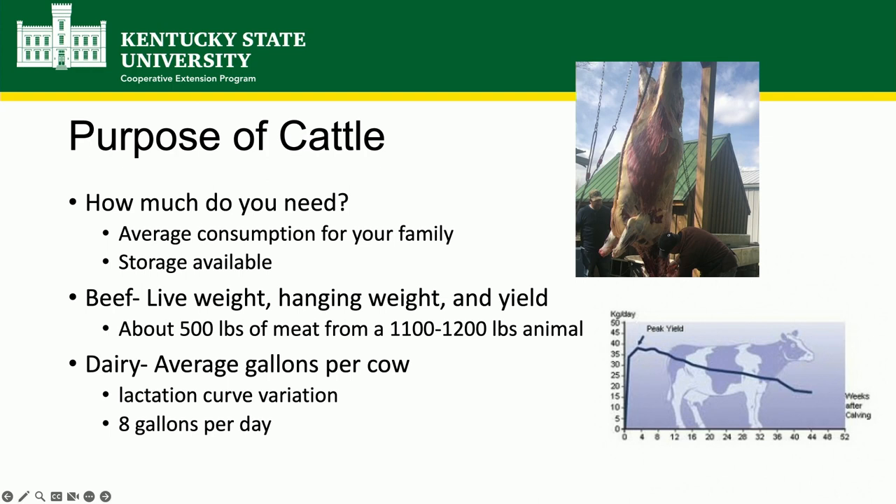Dairy cows and beef cows are two very different animals. How much do you need? For homesteading, the purpose is mostly growing our own food for our families. Consider how many gallons of milk your family drinks a week, how much beef you eat, and how much storage space you have available. Someone here is also going to talk about meat processing.